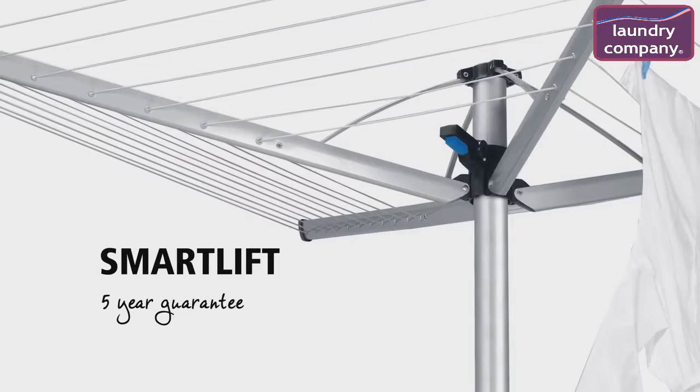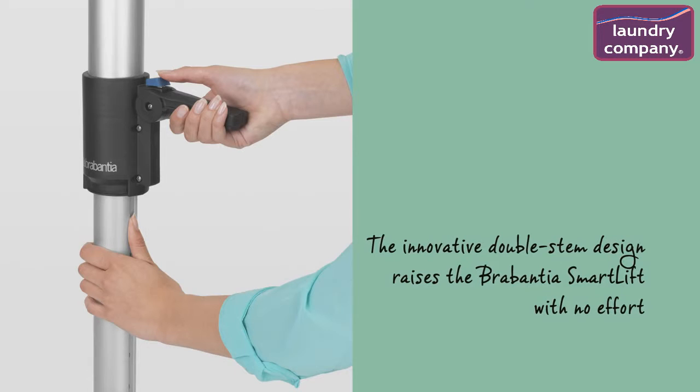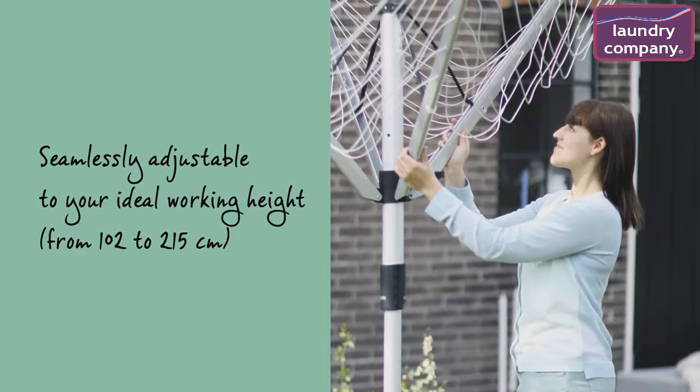Drying your laundry naturally is good for your laundry, the environment, and it also saves you money. Unlock the foot pedal once and lift the rotary to your favorite height. The innovative double stem design raises the Brabantia SmartLift with no effort at all. Lift once and watch the SmartLift glide from a storage height to your ideal height.